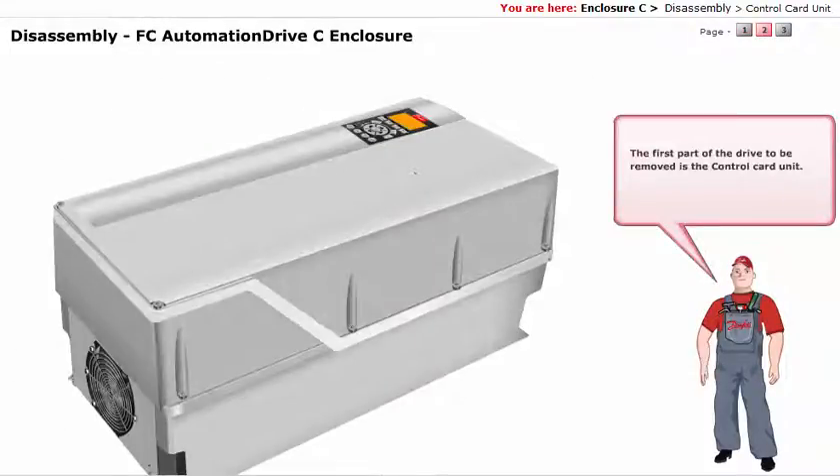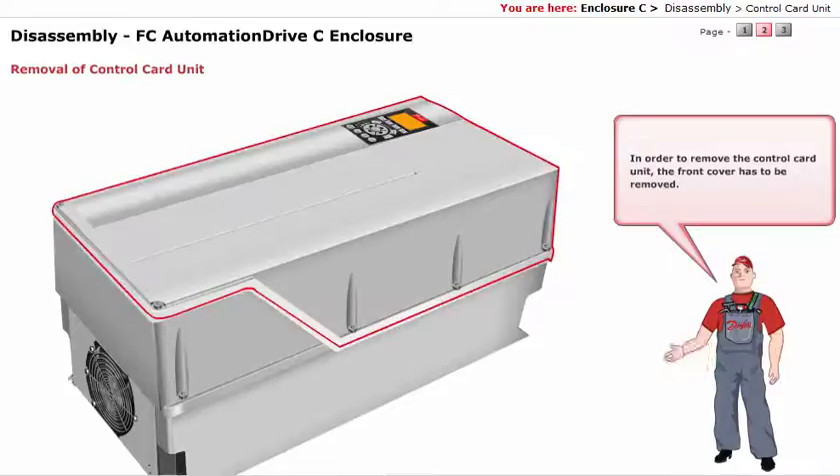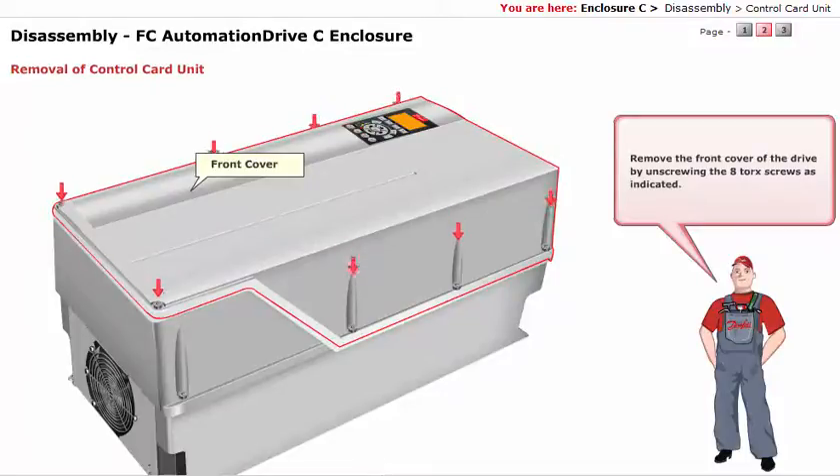The first part of the drive to be removed is the control card unit. In order to remove the control card unit, the front cover has to be removed. Remove the front cover of the drive by unscrewing the 8 Torx screws as indicated.